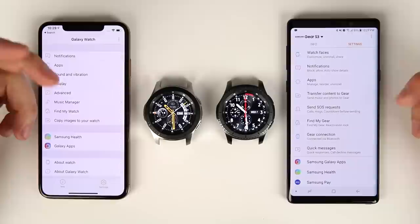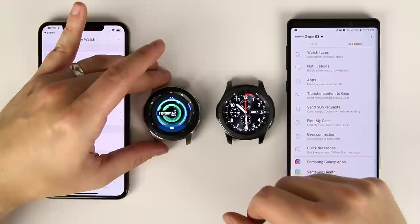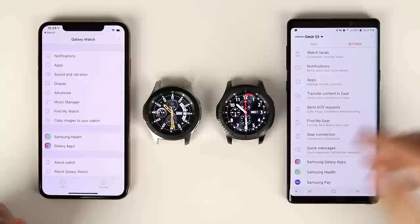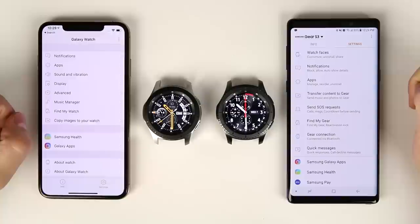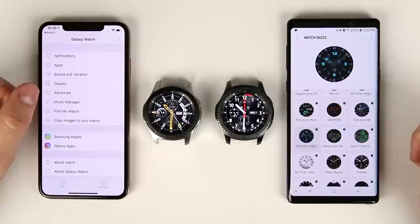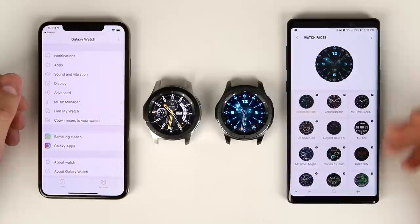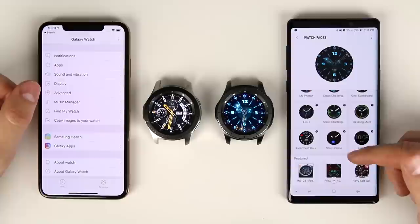Changing watch faces on the Galaxy Watch is simple enough by long pressing and scrolling through options on the watch itself. But something you can't do when paired to the iPhone is change the watch face from the iPhone app. On the Galaxy Note 9 there's a 'Watch Faces' option in the app that doesn't appear on the iPhone — it shows all installed watch faces and you just tap one to change it, which is really handy if you have 20, 30, or even 50 watch faces installed.